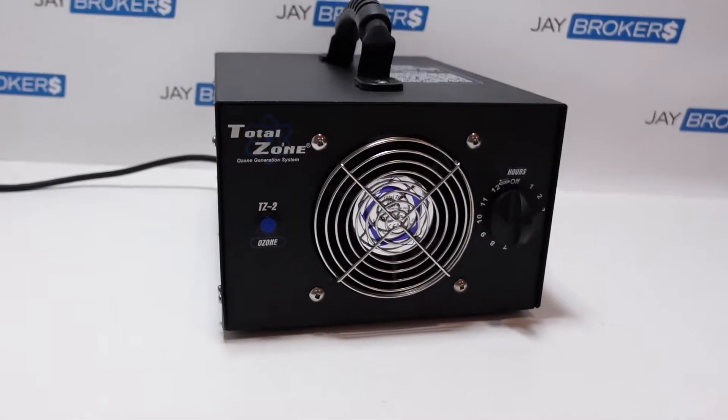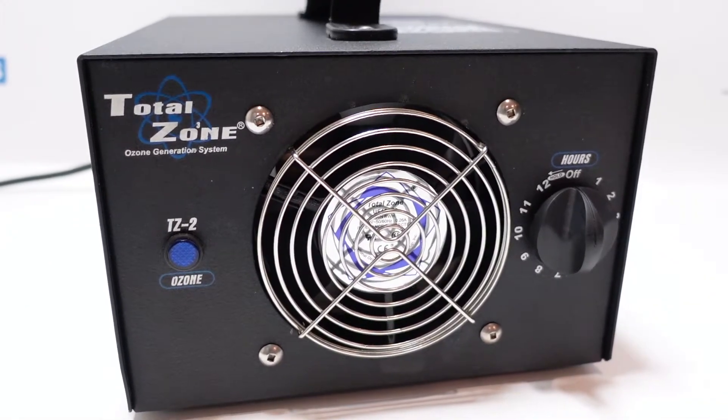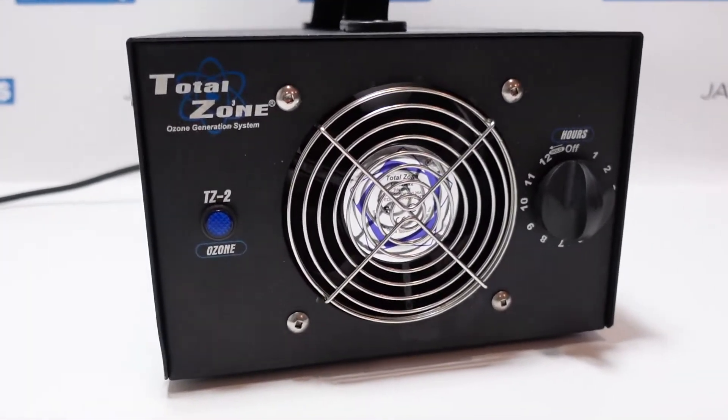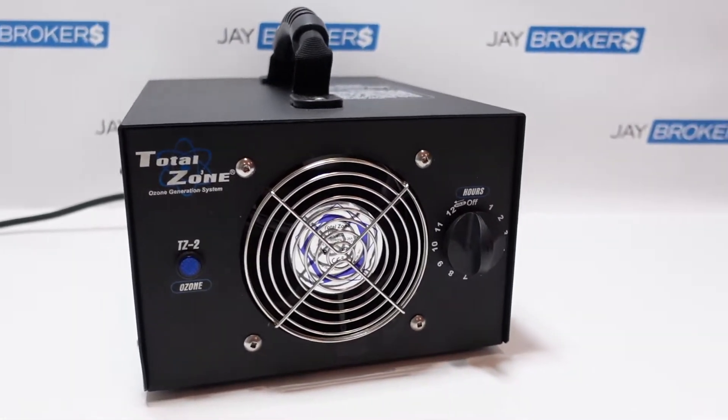Taking a quick look at the Total Zone ozone generation system. This is model TZ-2. This is the first one we've ever had like this in the shop — it's a new arrival. So it's an ozone generator.